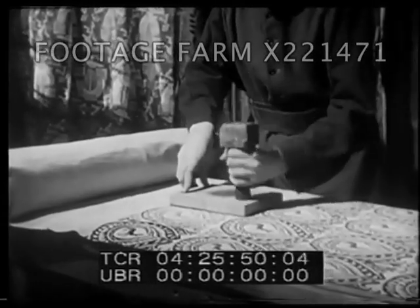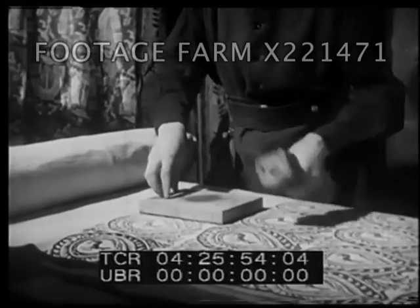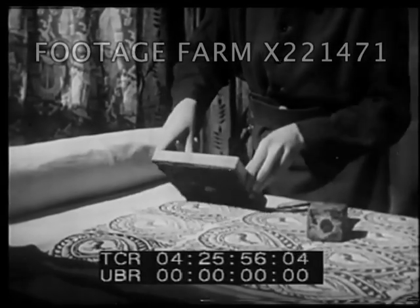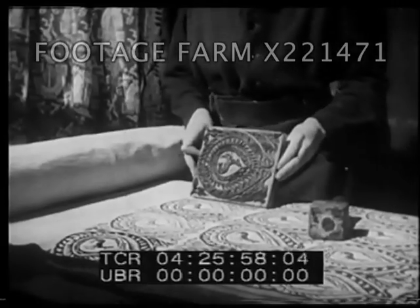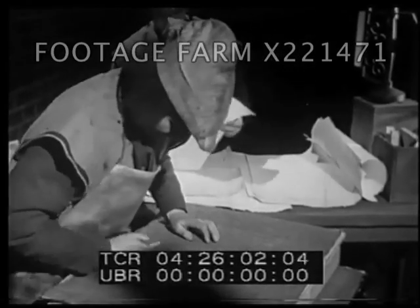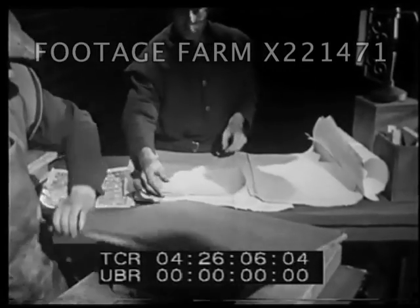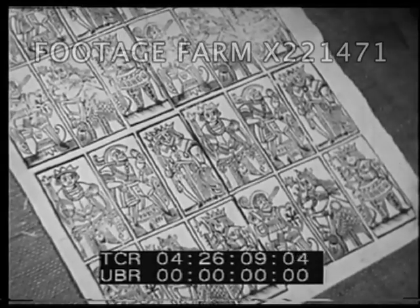Here is a design being printed as a repeat pattern on a large piece of cloth. Another early method of printing — in this case, playing cards. To us, these methods seem crude, but they were the best of their day.